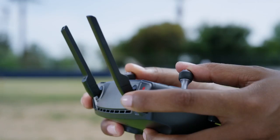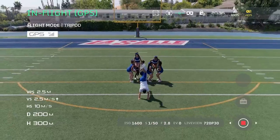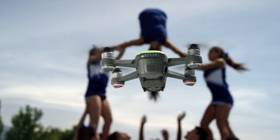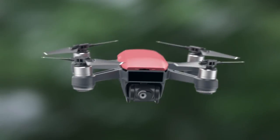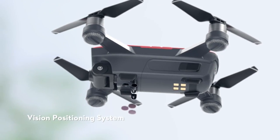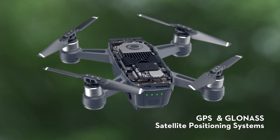The battery is going to last you 16 minutes. Now, 16 minutes actually is a lot of flight time. When you're actually out flying, it feels a lot longer than what it sounds. The gimbal that naturally comes with the drone is stabilized and it's two-axis, so it goes up and down, left and right, which is beautiful for cinematic footage.